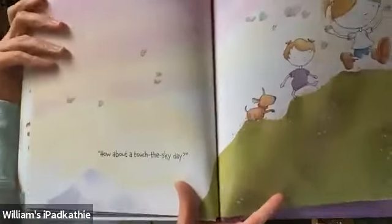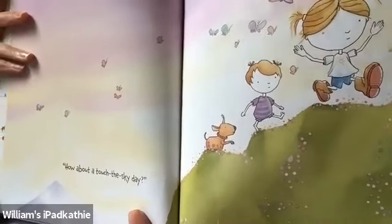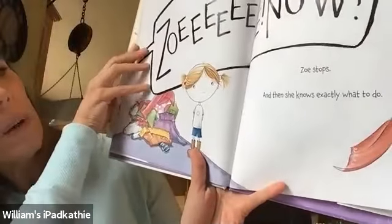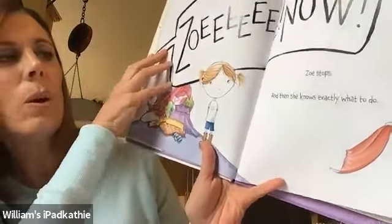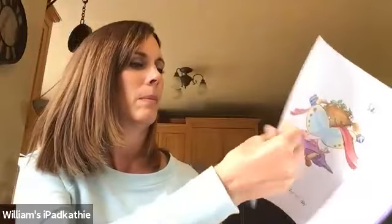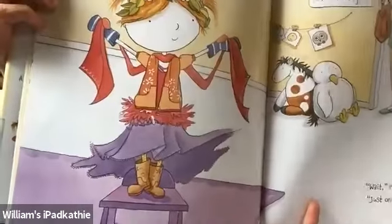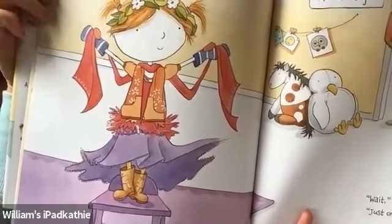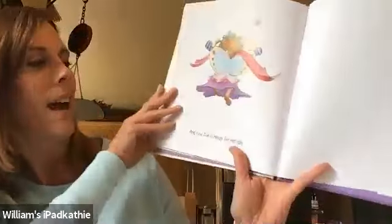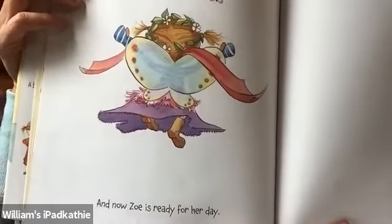How about a touch the sky kind of day? Zoe, now! Can you hear her mommy calling her? Zoe stops. And then she knows exactly what to do. Ready, mama! And no mess. Look what she's wearing. Kind of everything she was thinking about. That's fun. I like those kind of days when I can make up my own mind like that. Perfect. Now let's go. Wait. Just one more thing. And now Zoe's ready for her day. She had to put her wings on.